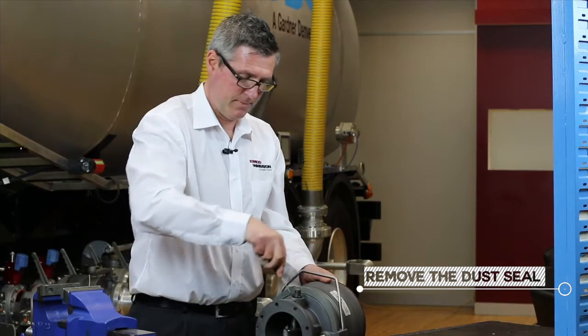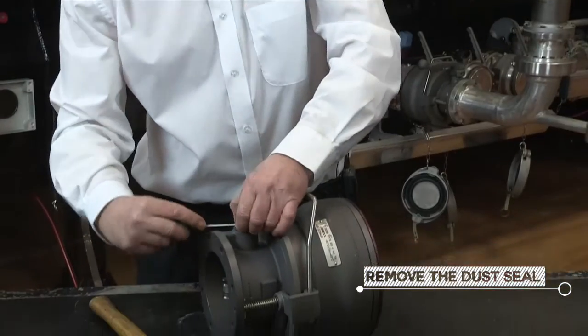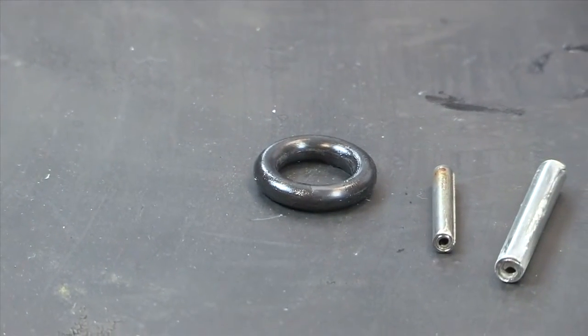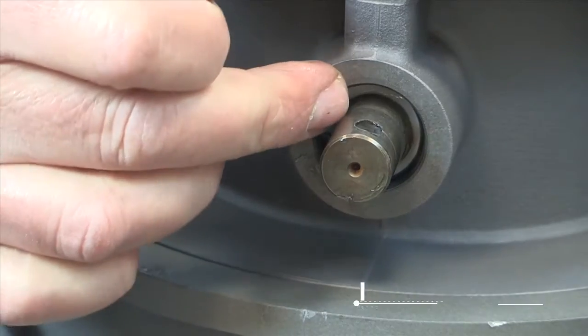The next step is to remove the dust seal. Then we have to remove the circlip.